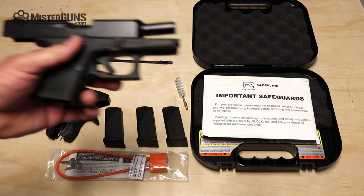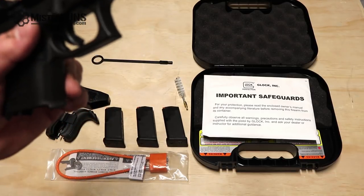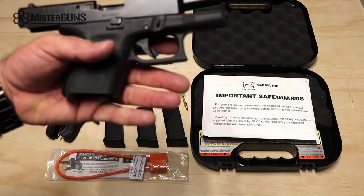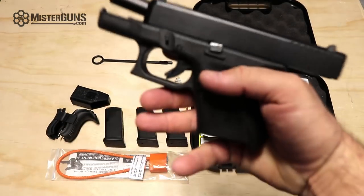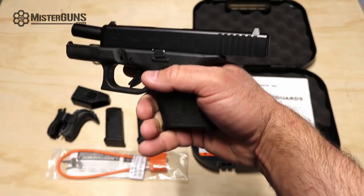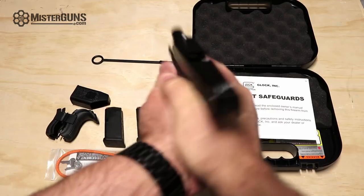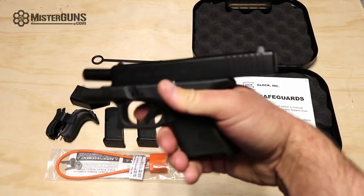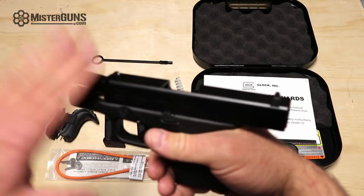Most of the Gen 5s have the flared magwell, but this one does not. It also does not have that front slide cutout. You can always lengthen the grip if you like with aftermarket magazine extensions. Your pinky does hang off a little bit — most of us don't hold a lot with our pinky anyway; it's really there for just psychological support. I felt pretty comfortable with the grip on this, especially when you double up. That's a really solid grip on this gun. But if you just can't deal with it, you can add an extension on that grip.